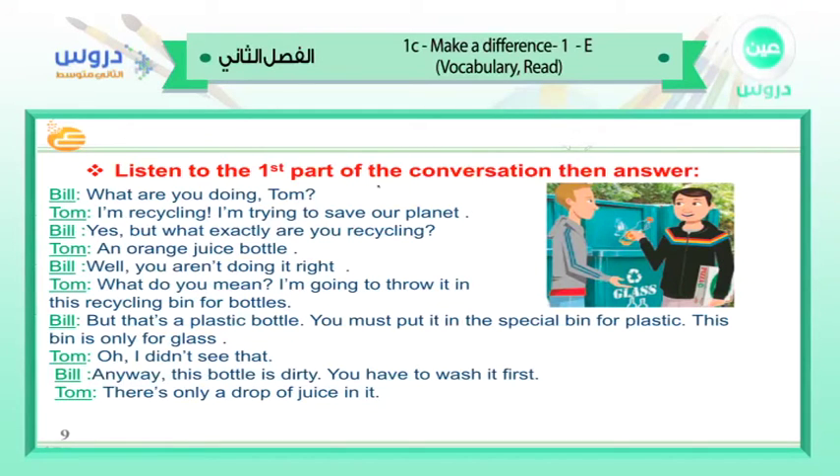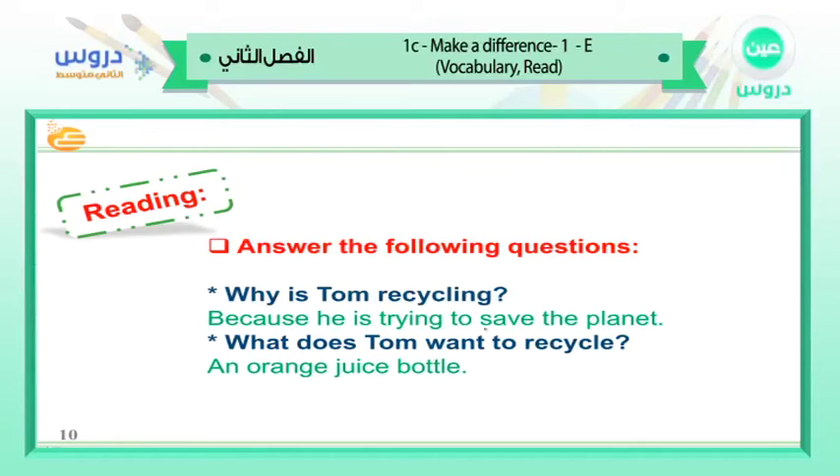Let's read it together. The difference between plastic and glass: you must put it in the special bin for plastic — this bin is only for glass. Oh, I didn't see that. Anyway, this bottle is dirty, you have to wash it first. There is only a drop of juice in it. So, why is Tom recycling? Because he is trying to save the planet. What does Tom want to recycle? An orange juice bottle.